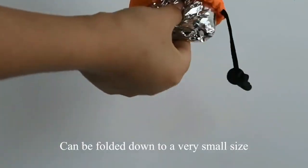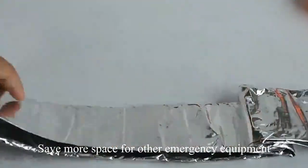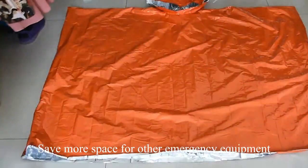Can be folded onto a very small size, saving more space for other emergency equipment.